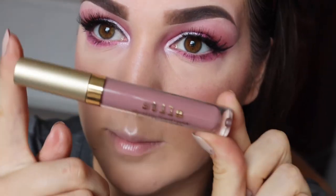Then lastly for the lips I'm going to go in with the Stila Stay All Day Liquid Lipstick in the colour Patchy. It's amazing — it's just unreal.